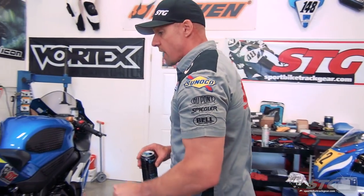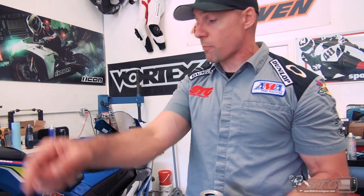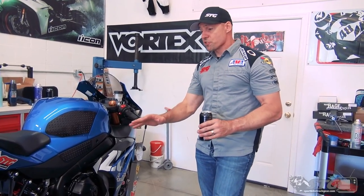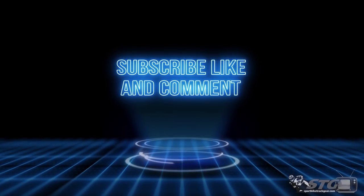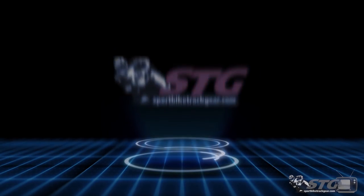At SportBikeTrackTime Grattan Raceway - I am pumped. New bike! I'm going to have Jimmy put a set of Pirellis on this thing right now while I wrench on Max's R3 and we load the trailer. So there you have it - this is what it takes to prepare for a track day on what was essentially a stock motorcycle and pass tech at most organizations.